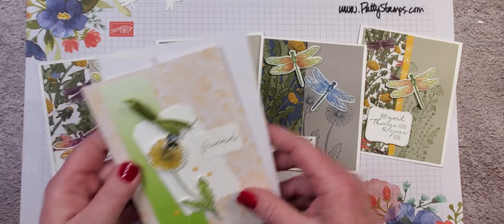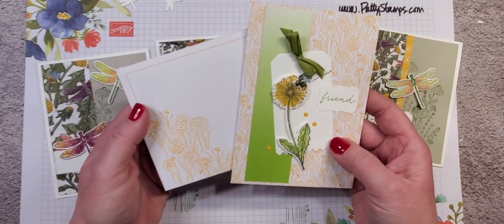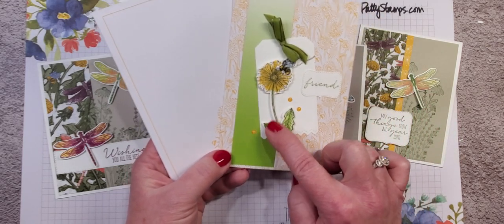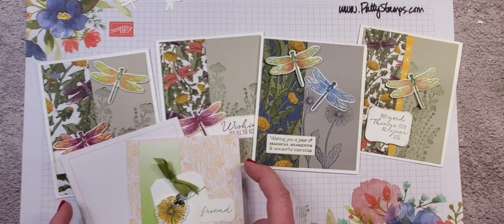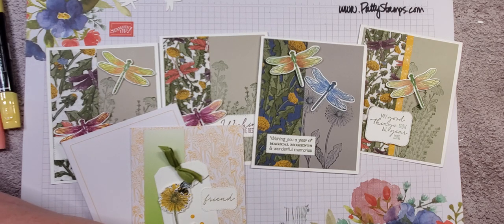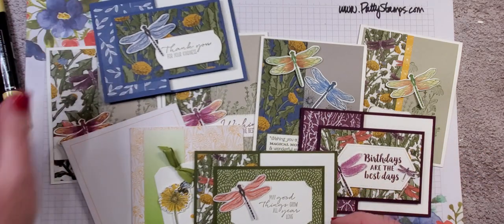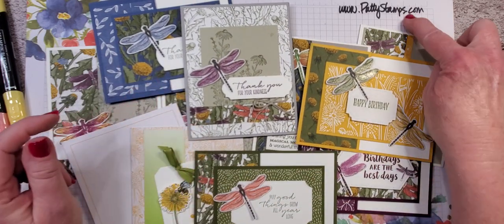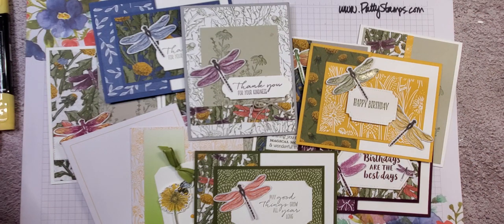One last sample I want to show you: this is that beautiful Memories and More card and envelope. I used some of the Sale-a-bration Oso Ombre paper, stamped the dandelion image, die-cut it along with the bee, and just made a little focal point on that card. I hope you really enjoyed all of these Dandy Garden ideas, the beautiful colors, the tips, and the product review. Please visit me at PattiStamps.com to see more, and let me know if you have questions or need to work with a demonstrator — I'd be happy to help you. Thank you, see you next time.